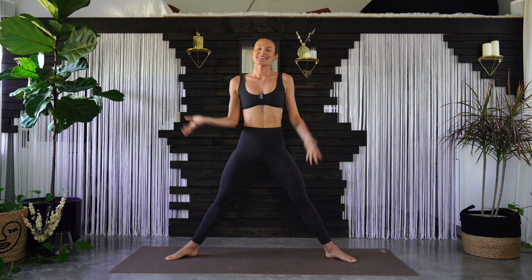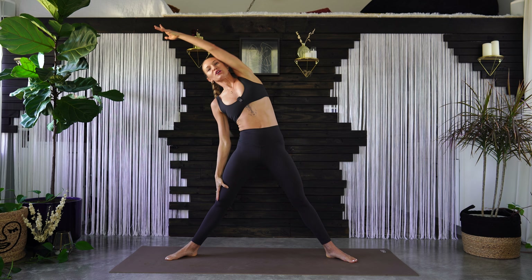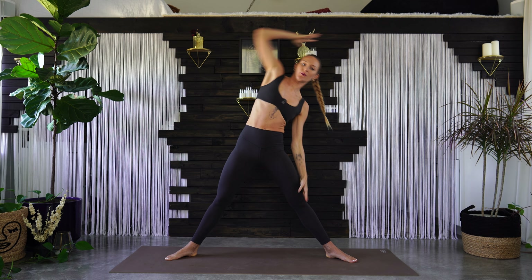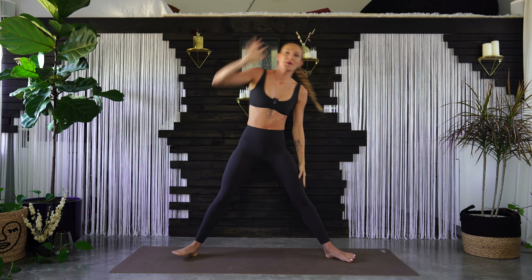Stand up. Same wide stance here. Reach your right arm up and over, come back to center. Left arm up and over — side arch. Just going from right to left here, full extension, reaching out through the fingertips.